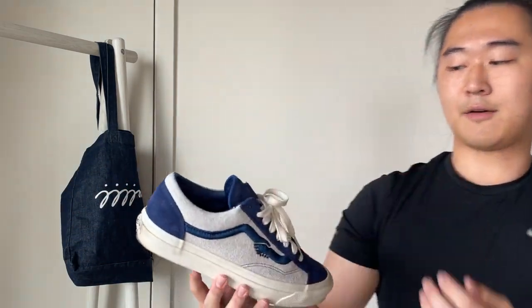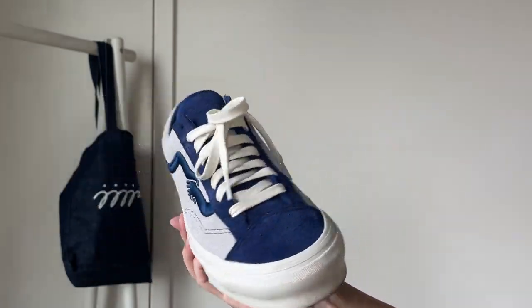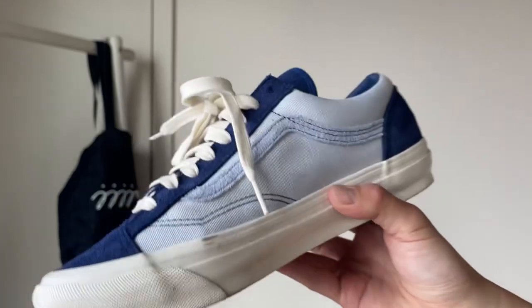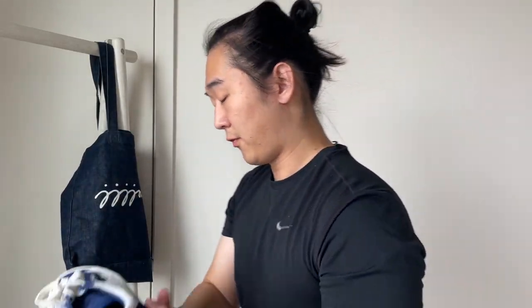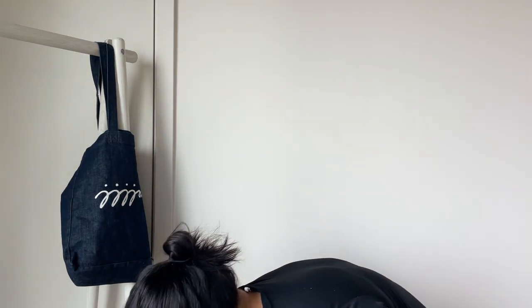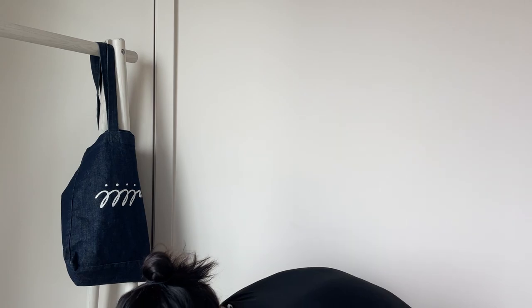Here is the tea colorway, after the porcelain set they also dropped. Look how nice those laces are — very quality. I like the blue colorway more but I've been wearing the green one more.